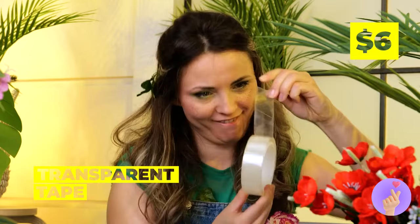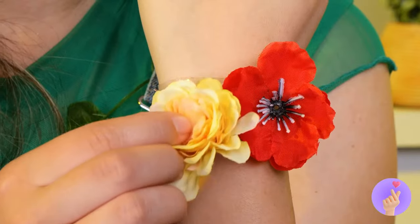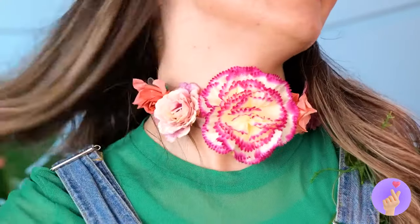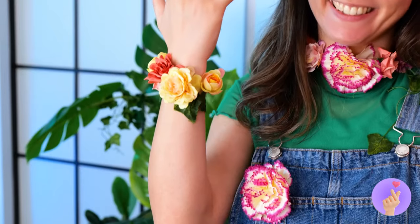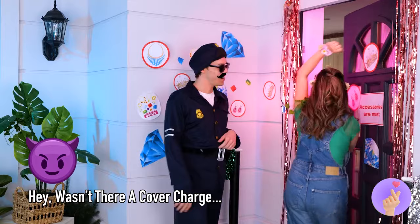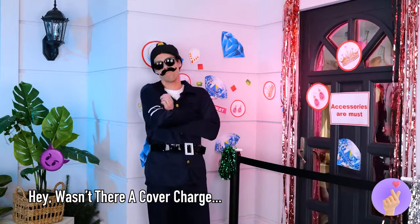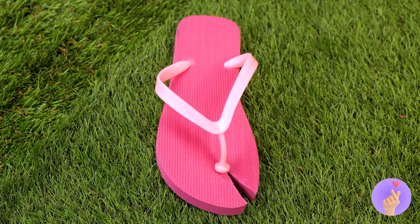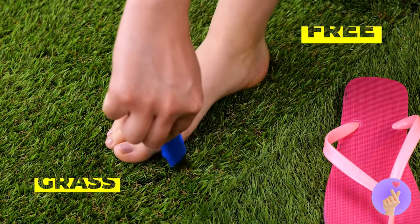Let's try out this transparent tape — just the thing for a new corsage. How about a new choker too? Okay bouncer, any objections now? Earth is usually more grounded. Well, we found your shoe, Cinderella. But you're gonna need a new one — and it's gonna be a grass slipper.